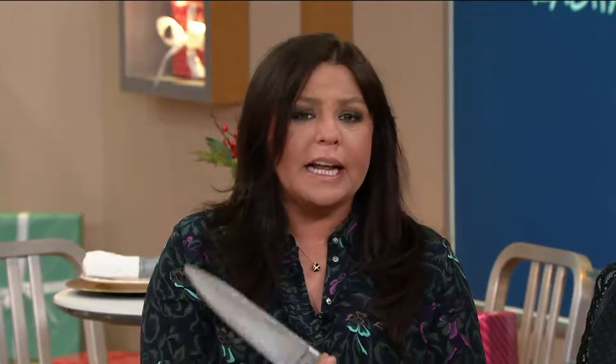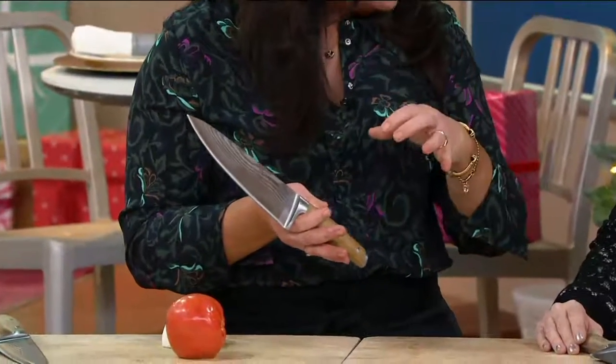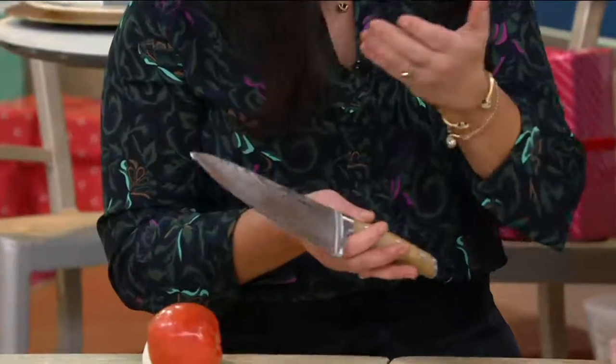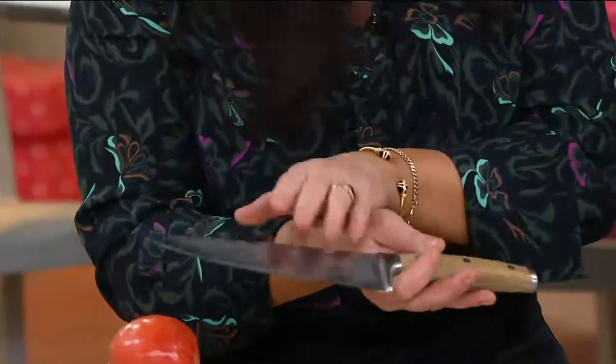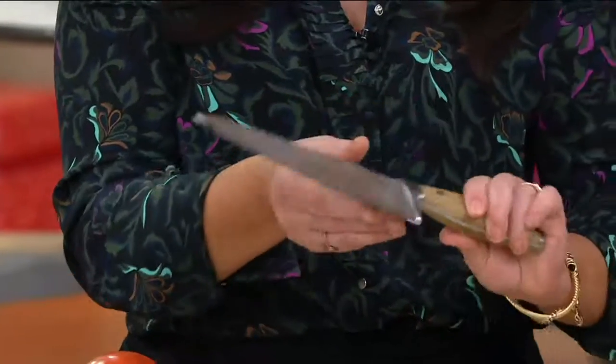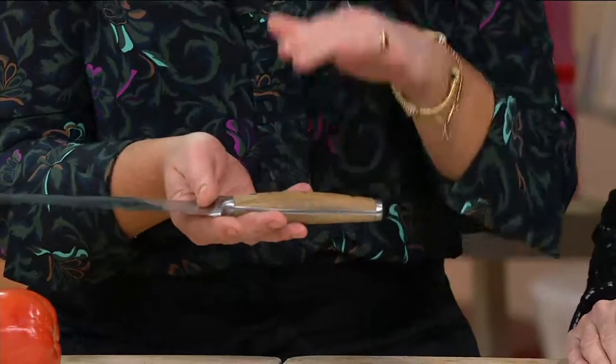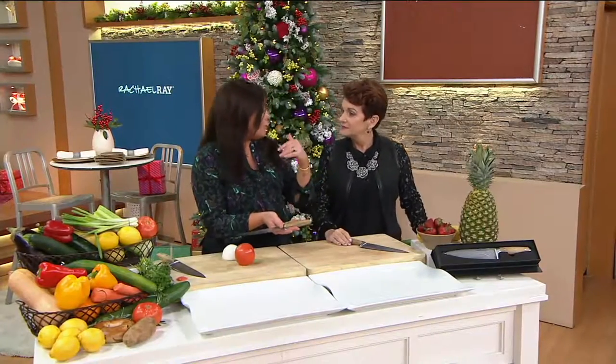This knife is perfectly balanced, it is hand forged, but more importantly, it is Damascus steel. It's a Japanese type of way to forge knives and steel that is 33 layers deep on each side of this blade. If you Google this and look online and read the history and the prices out there for Damascus steel knives, they go into the multiple hundreds of dollars.